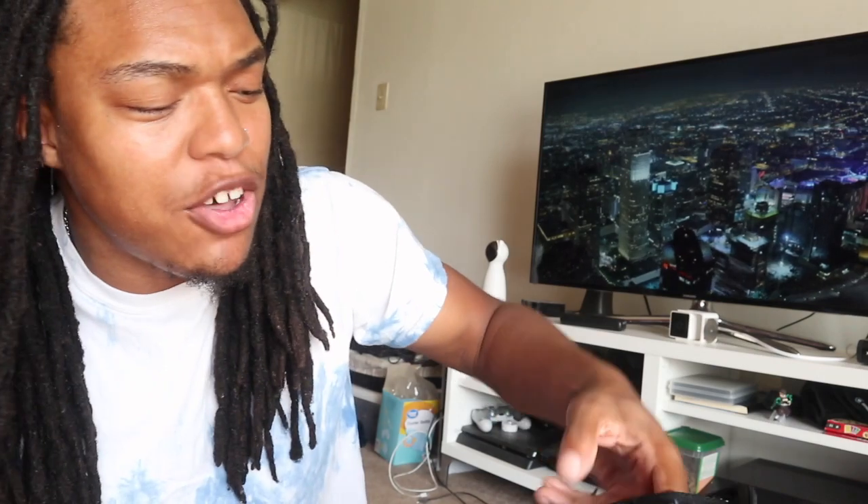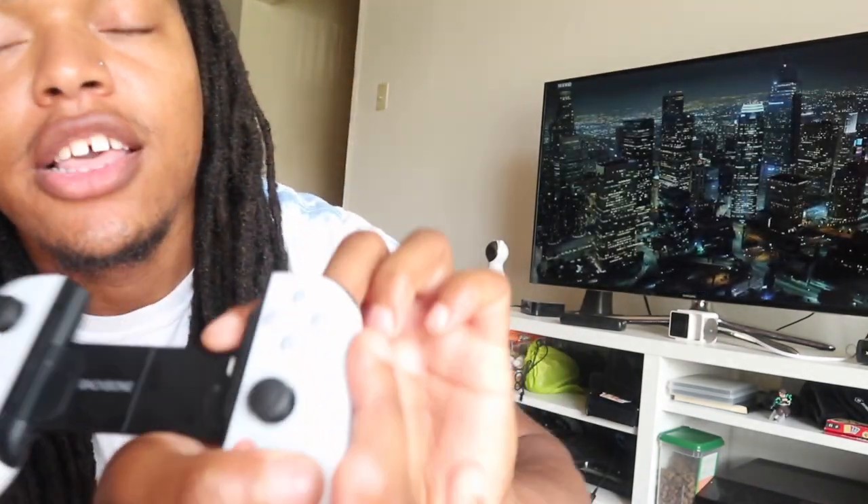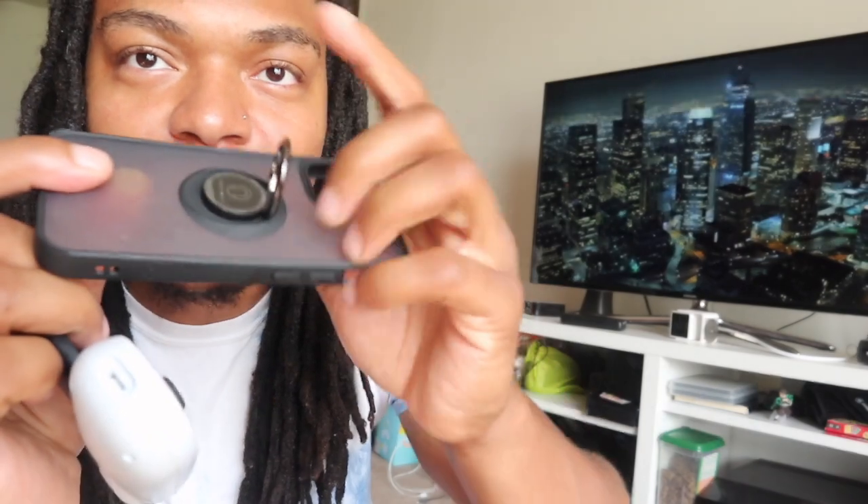I bought the Backbone itself, and within two or three days I also bought a case to go along with it. It came with an AirTag holder and space for your headphones, charger, and all that. One last thing: you would have to take off your phone case in order to place this in, because the little port here just can't go into your phone when there's a case on it of any sort.